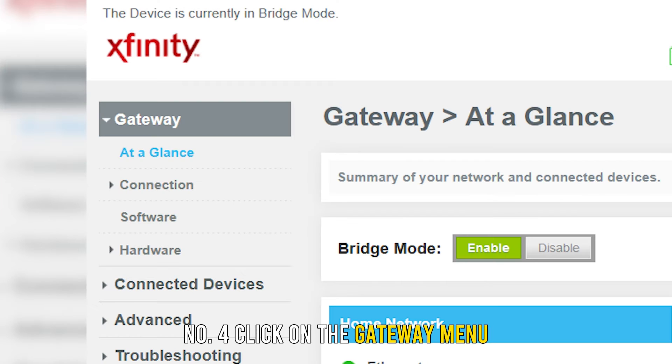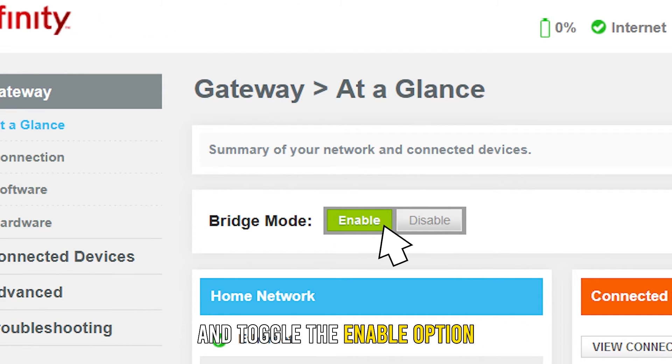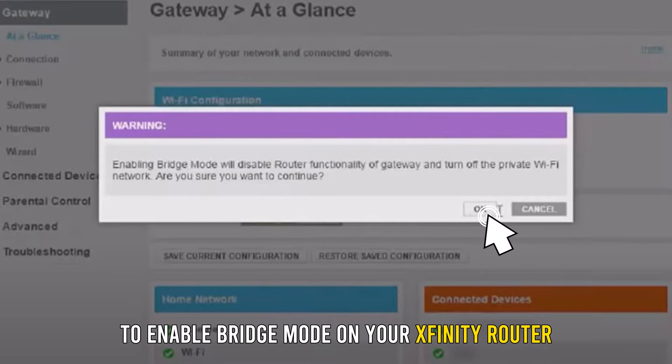Number 4: Click on the gateway menu. Number 5: Click on at a glance. Number 6: Scroll to the bridge mode settings and toggle the Enable option beside the bridge mode. Number 7: Confirm your selection by selecting OK to enable bridge mode on your Xfinity router.